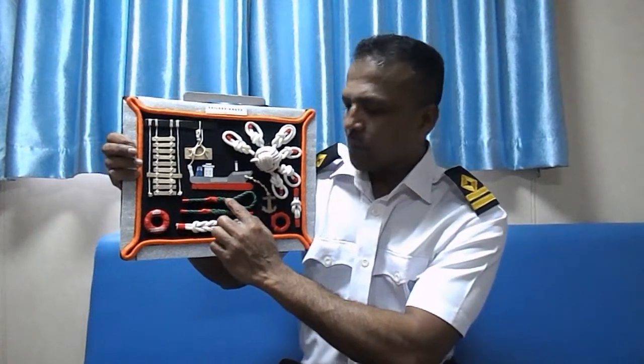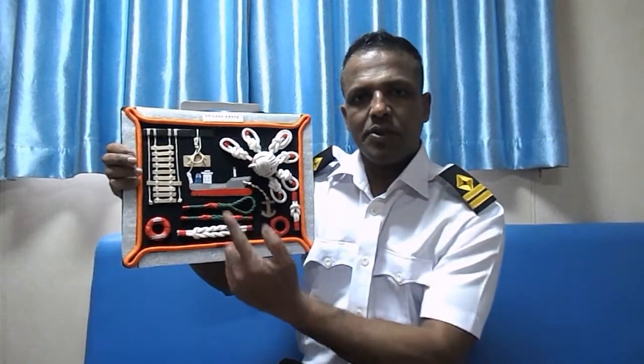Next one is the eye splice. An eye splice is used to make an eye at the end of a rope, and you can also hang something using this eye.